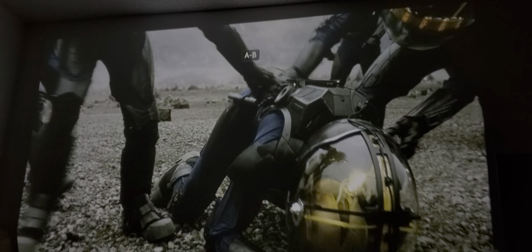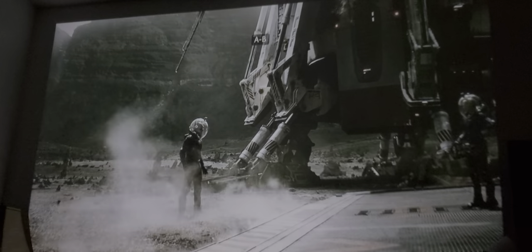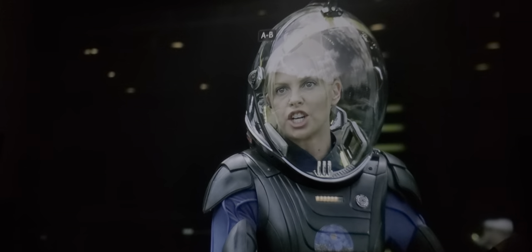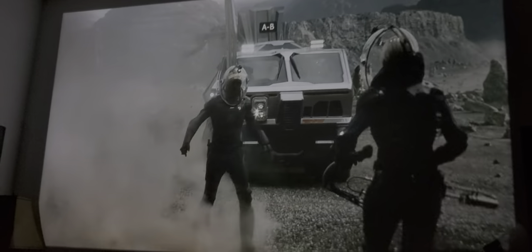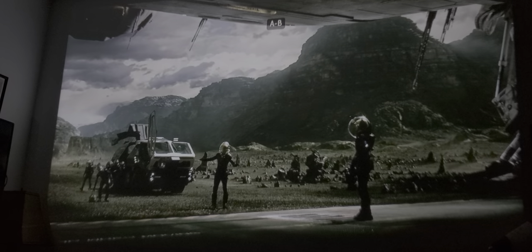Remember, this is an affordable entry-level projector to get your feet wet and understand what projectors are all about. Of course, there are better projectors out there with a higher price tag — like the Bain QHD 3550, which will give you unbelievably amazing picture quality on a 200-inch or even 300-inch screen depending on how big your room is. Now let's jump into the settings.